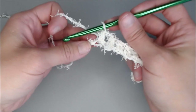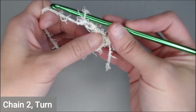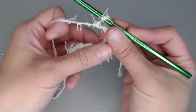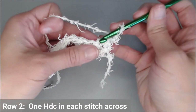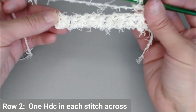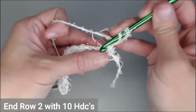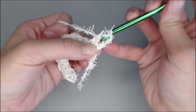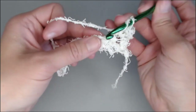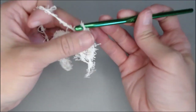Once you reach the end of row one, you're going to chain two — one, two — then turn your work. Continue putting one half double crochet in each stitch all the way across. You should end row two with ten half double crochets.